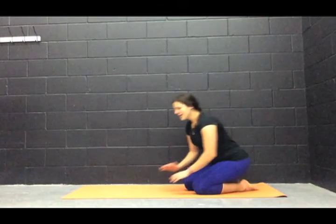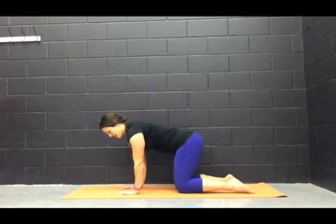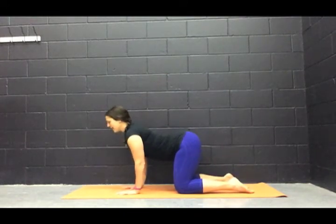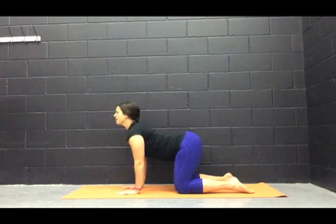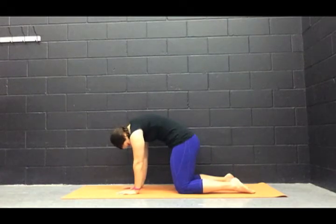Let's come on in to all fours. We're going to start by just warming up the back, warming up the abs. So we're going to take a big inhale, drop the belly, lift that head up. On the exhale, you're going to do the reverse — dropping the chin to your chest, releasing that spine up.